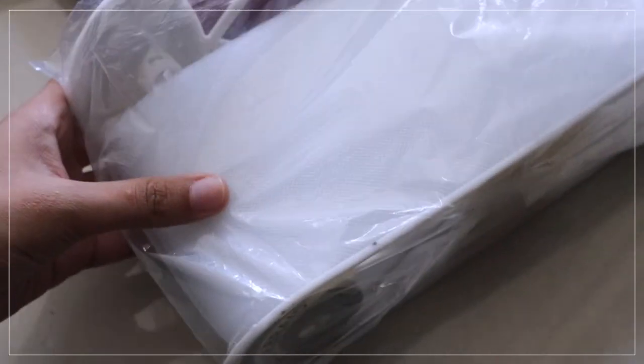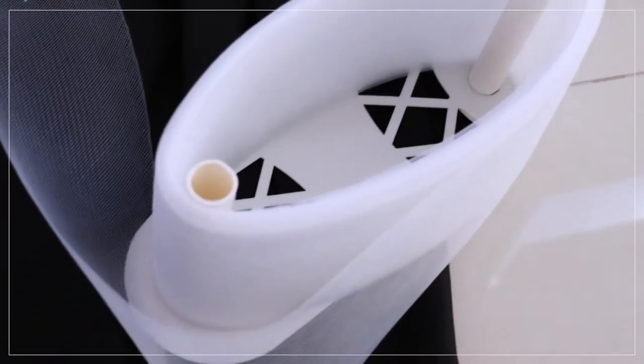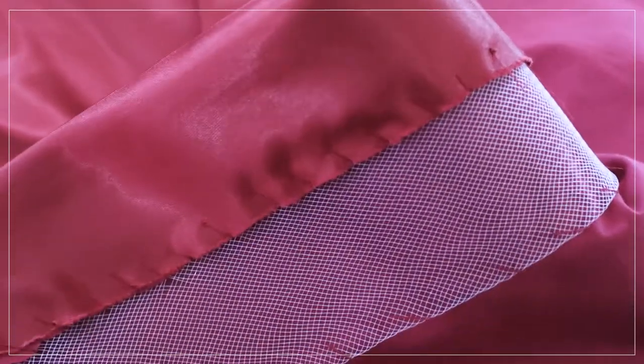I had to hand stitch a lot of the horsehair braid to the bottom, which was painful. I rolled up the hem and hand stitched the braid to the lining so nothing would be visible on the outside — it was a big experiment and it worked out, so I was pretty happy. But it just goes to show how much effort it takes to actually make one of these gowns. Looking back, I've probably never made something this big — the train is just a ridiculous amount of effort.